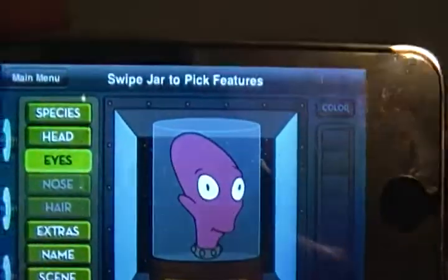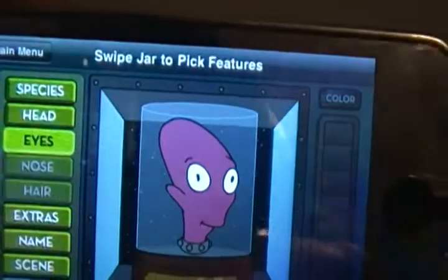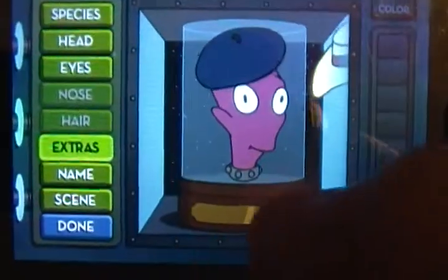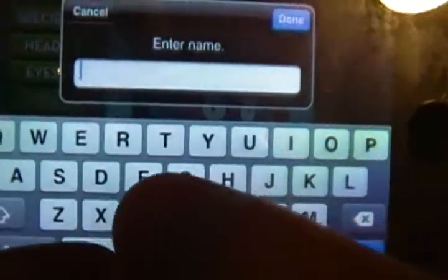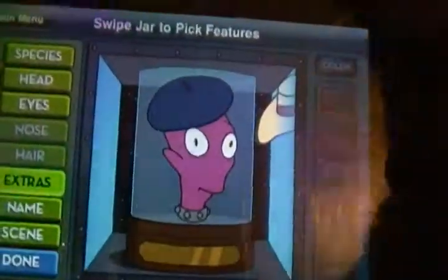They have a bunch of different kinds of things that you can do with everything on here. They have endless possibilities. Extras — they don't have nose or hair, the aliens. I'm going to give him a beret, or whatever it's called. And I'm going to name him... Chalk. That sounds good.